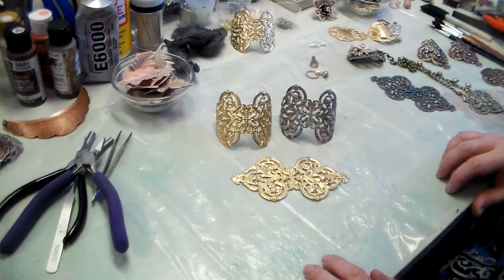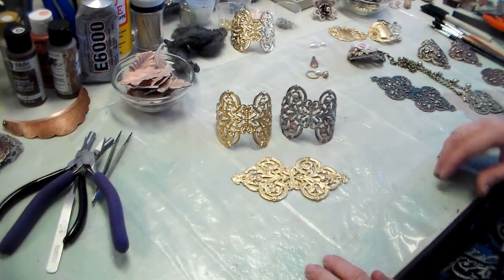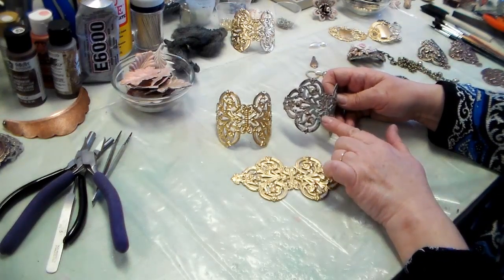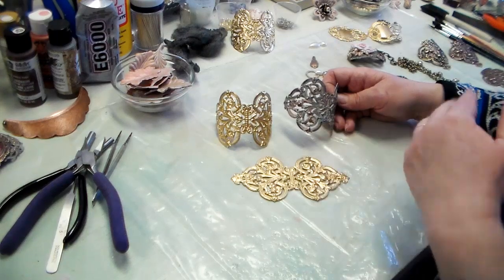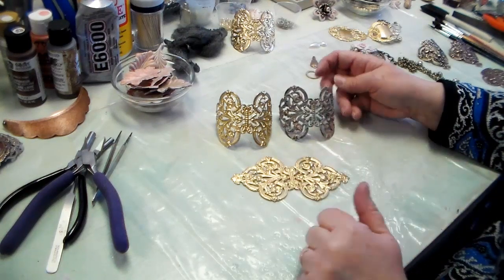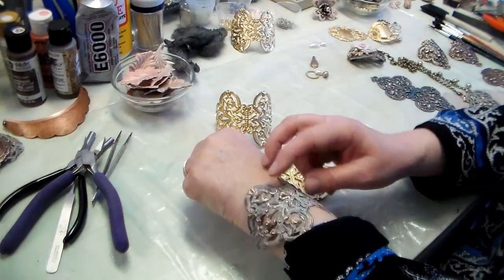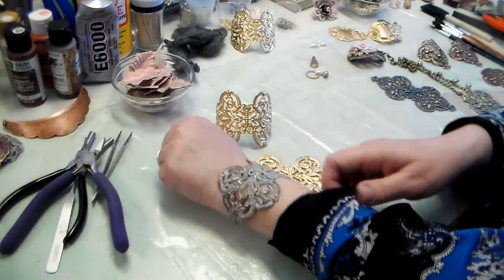We have the cuff flat from last week that we worked on with our tea stain patina. You can see I've done some extra things to it — I put a little bit of patina gilders paste over it, and also some espresso alcohol ink. You can build color up in layers and just distress in between. Go as far as you want until you feel it's done. And then I bent it, and as you can see, I've got a nice cuff. Is that coming up good and clear, Javi?